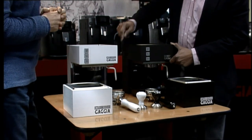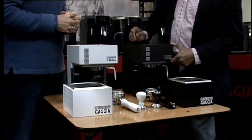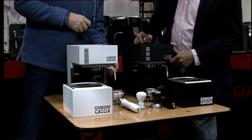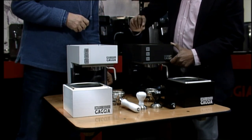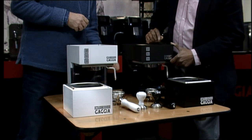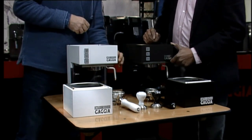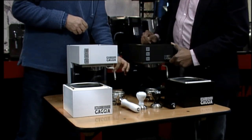You have got a drip tray, and you have actually modified the steam wand it looks like. That's just one of the slight modifications. Normally it just comes with the standard metal steam wand. And you have put a silicon sleeve on it, which makes it easy to clean — the milk just wipes off with a sponge. Also it doesn't get as hot, so it's a bit easier to move.